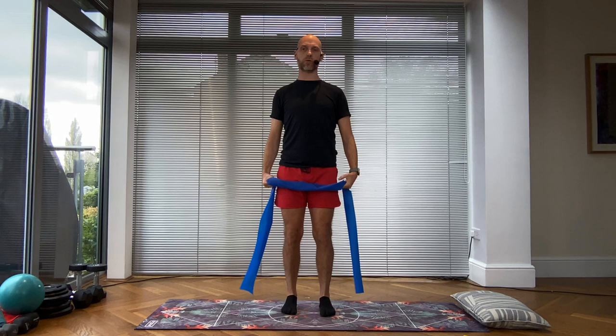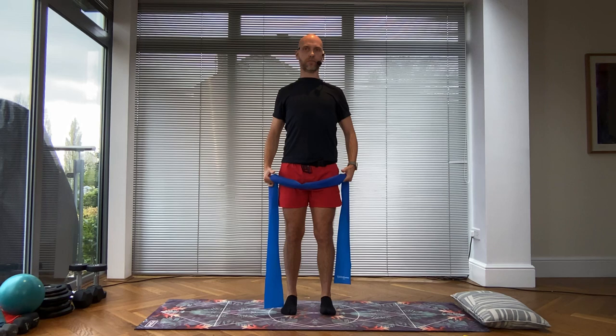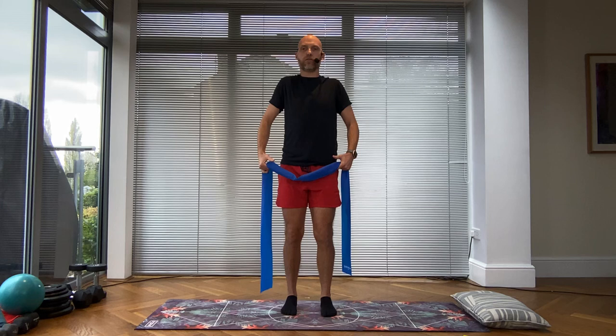We're going to bring ourselves to hip distance apart with the feet, standing up nice and tall, reset your shoulders, holding your band in your hands, and let's roll back. My knees are slightly off lock. Now let's change direction, going the opposite way — circle forwards. Remember to breathe as you move. We're just starting to mobilize and warm up those shoulders.